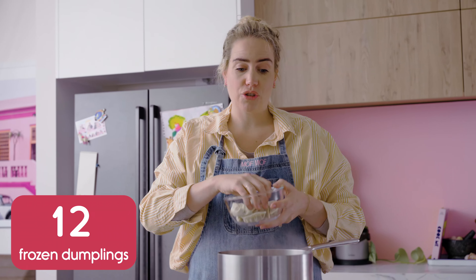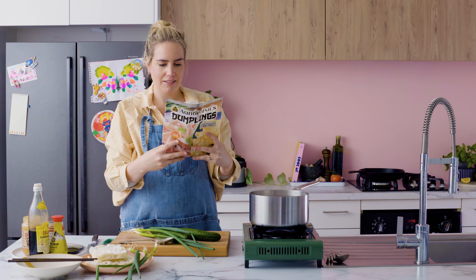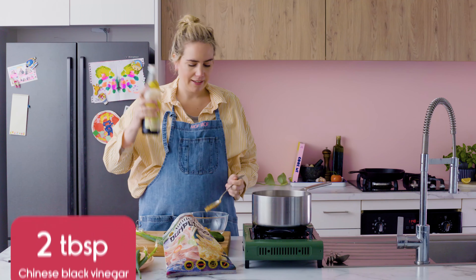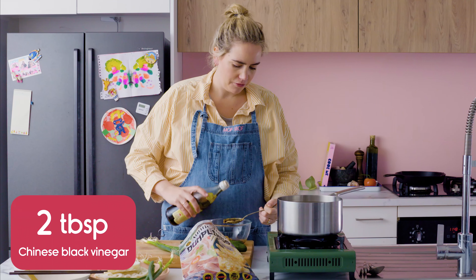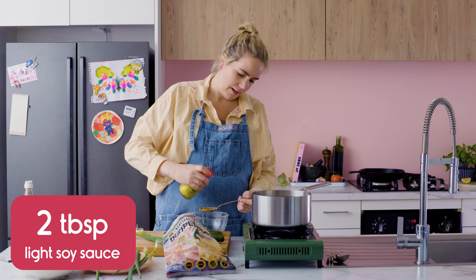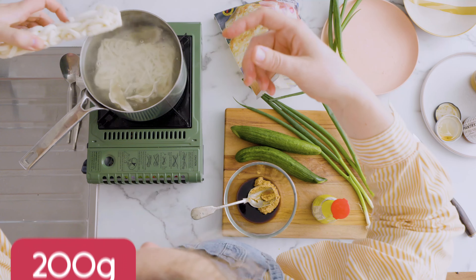Cook these from frozen — don't thaw them, straight in, literally boom. These take six minutes to cook. We get going with the sauce: two of these black vinegar, just two. I've kept the ratios all the same just so that your tired brain can be across it — two, two, two. I'm just going to add my noodles. Obviously because I'm adding frozen noodles it's going to bring the temp down so I reckon we'll go for another four minutes.